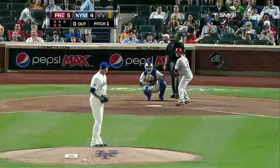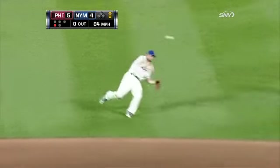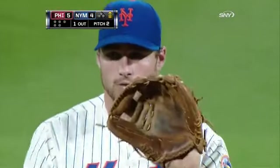He finished his night with his only one-two-three inning of the night, keeping this game within a run. Ground ball toward the middle, Murphy with a nice backhand stop, sets himself and gets the out. Outstanding play by Daniel Murphy for the first half.